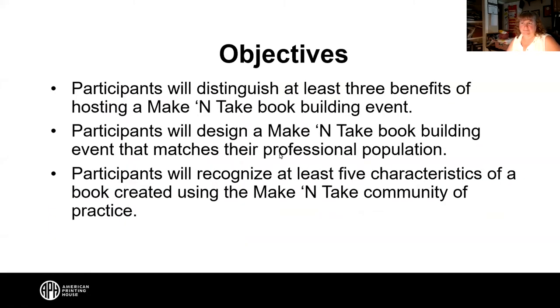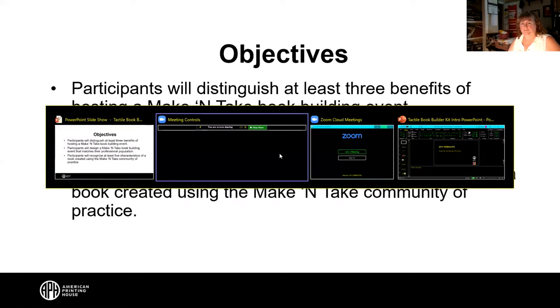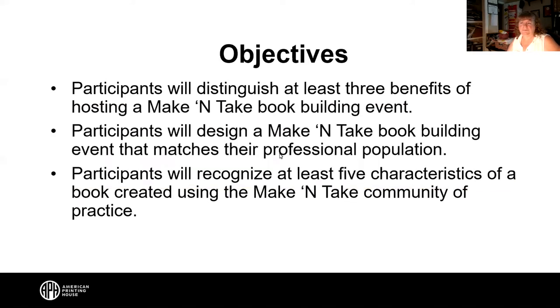Our three objectives today: you will distinguish at least three benefits of hosting a make and take book building event; you will design a make and take book building event that meets your professional population; and you will recognize at least five characteristics of a book created using the make and take community of practice. We'll now turn it over to Liz.